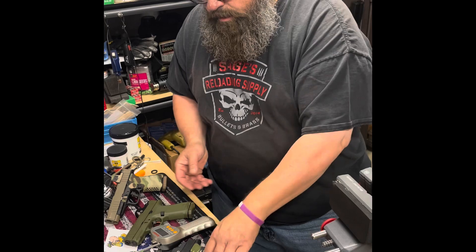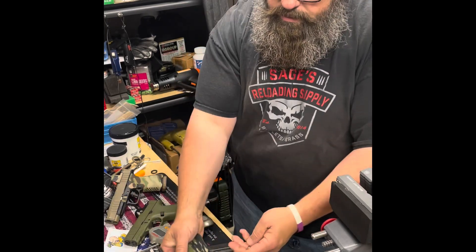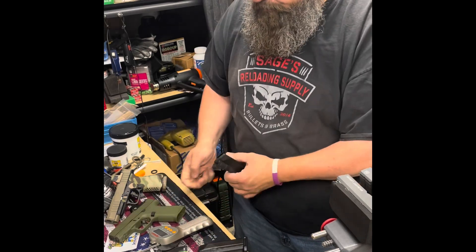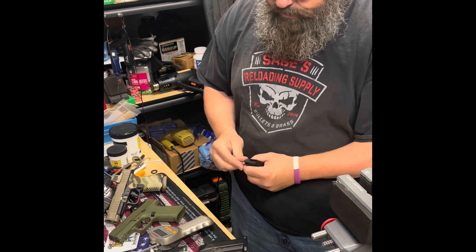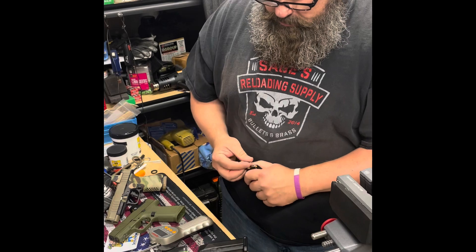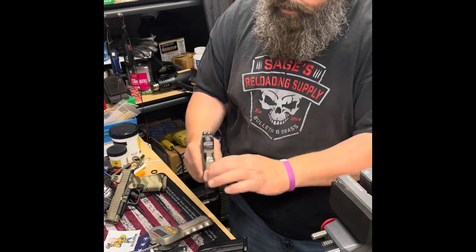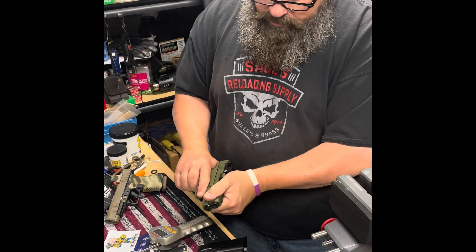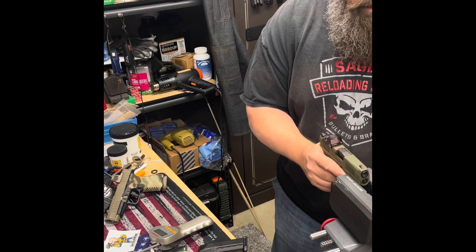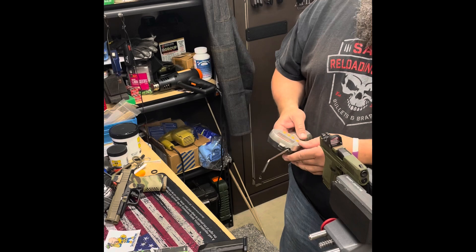I am using snap caps in here because I found if you don't have brass in the gun it changes the geometry of the trigger and you don't get quite the same feel. These are inert snap caps just to put tension on the bottom of the slide and make sure we've got correct geometry, just like it would be when you're really shooting. All right, on to the Tactical Pontoon Peacemaker.